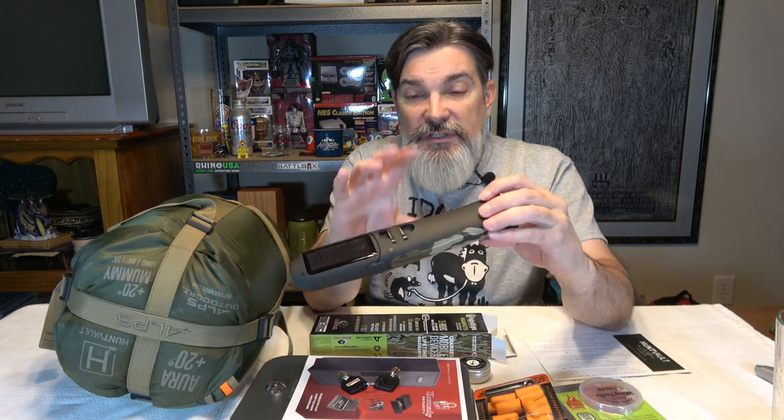Let me know in the comment section what you guys think about all this stuff, primarily if you have any experience with Alps camping or sleeping systems. Mainly let me know what you think about the Mammoth hybrid light — the concept, the utility, and the multiple charging configurations: solar, 120-volt, micro-USB in, and USB out to charge other devices. I think it's really good.